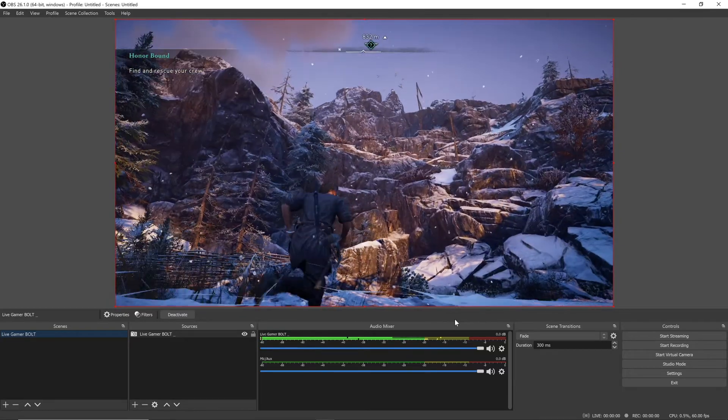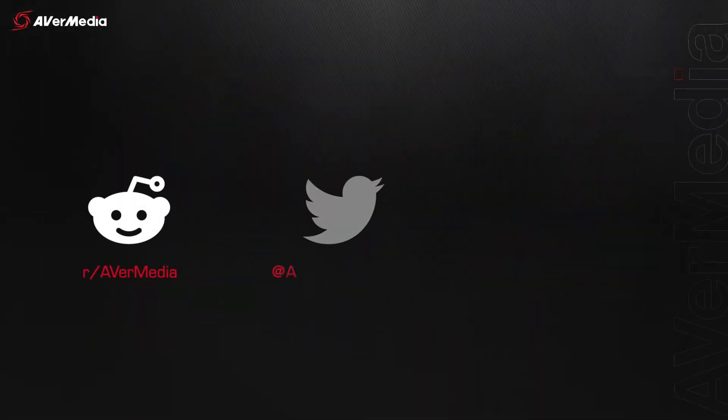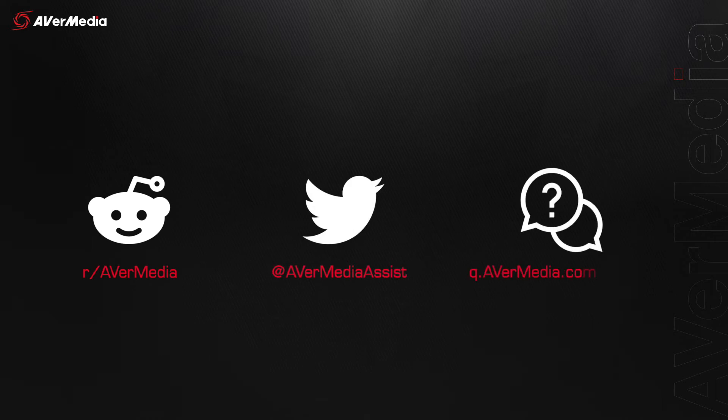If you run into any trouble while setting up your Live Gamer Bolt, make sure to check out our subreddit. Reach out to us via Twitter, or visit q.avermedia.com/assist for our FAQ section or to connect with our technical support team.